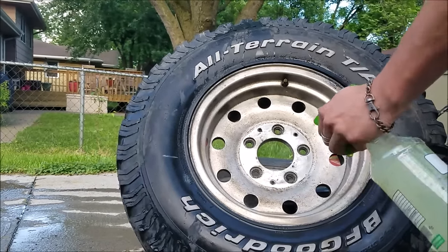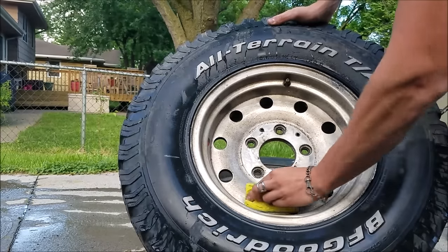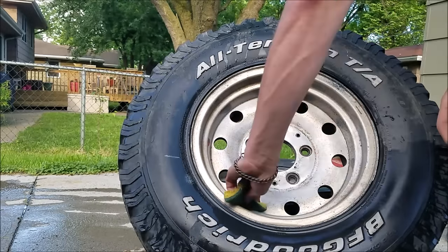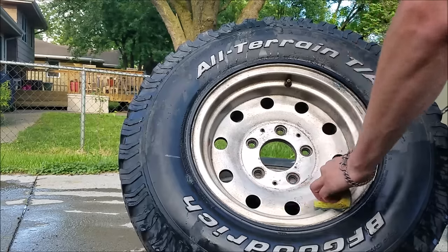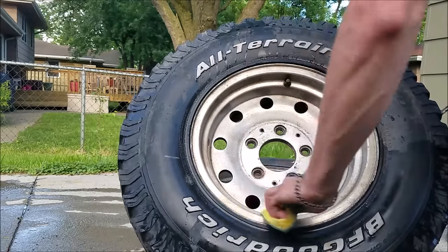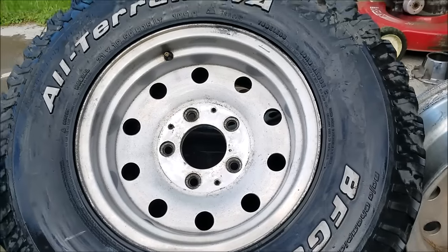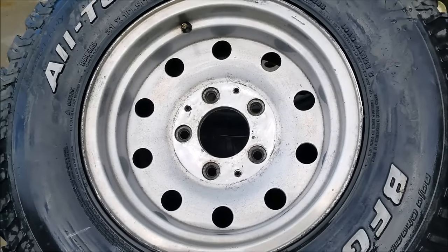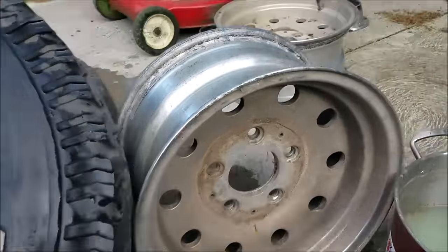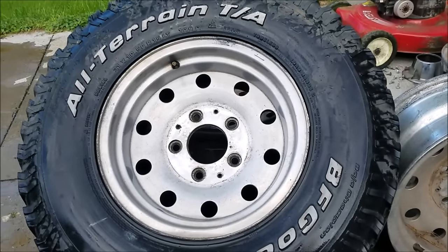I'll just spray this on here and then take the abrasive part of the sponge and just go to town. I'm really not even using a whole lot of elbow grease here and it's just coming right off — that's amazing. So lemon juice obviously does a pretty good job. I only spent about a maximum two minutes with the sponge on that and it's looking pretty good. Just to do a little quick comparison — this is about what we started out with — you can just see how grimy these were. Pretty impressive.